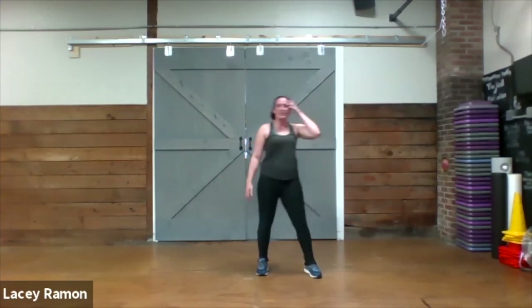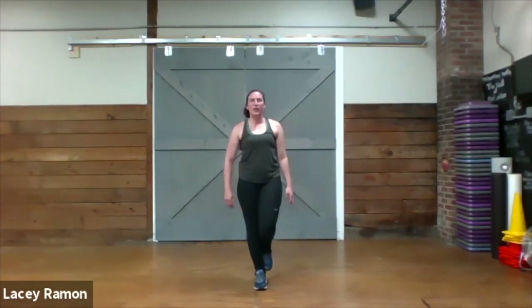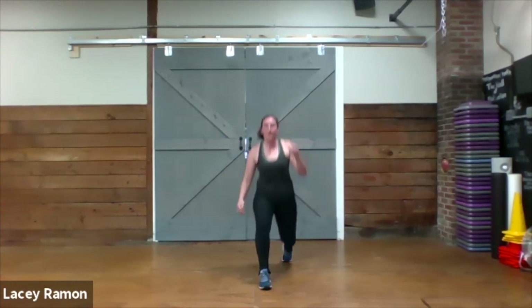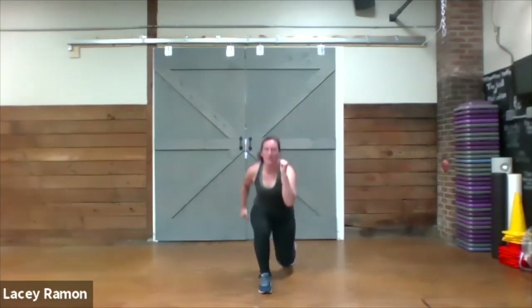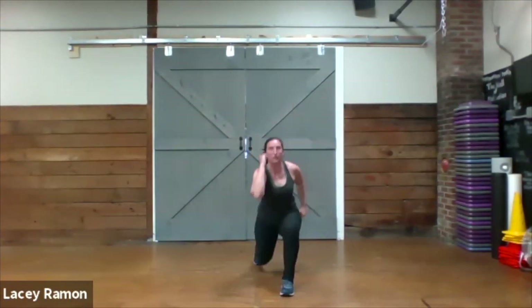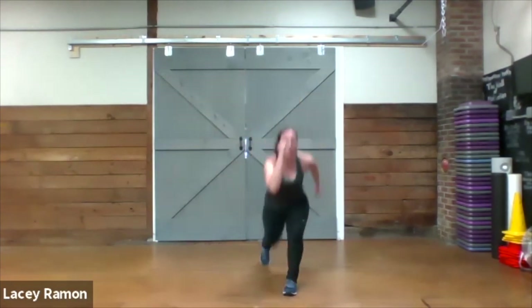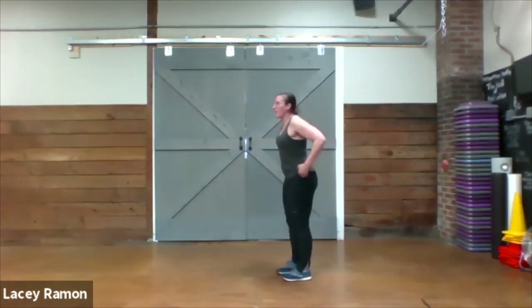Excellent. Get that lunge, stepping back. Switch knees, other side. Good work. Last one of the round — one more round, Blake.